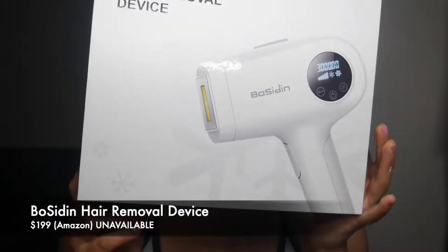Hey guys, it's me, Made of Jen, and welcome back to my channel, and welcome to a small review of the Poseidon hair removal device.